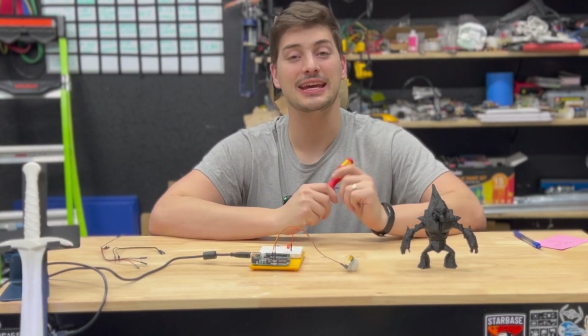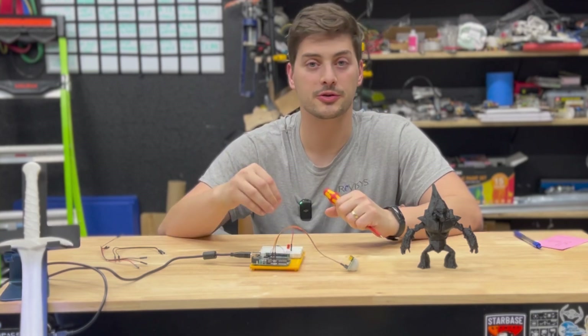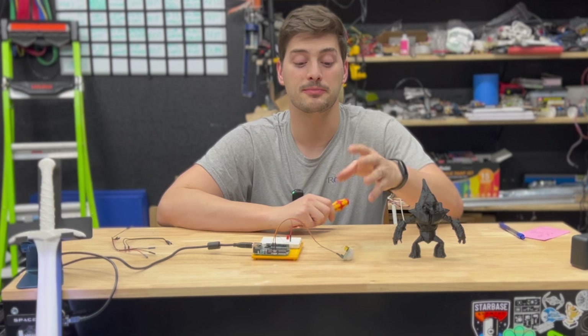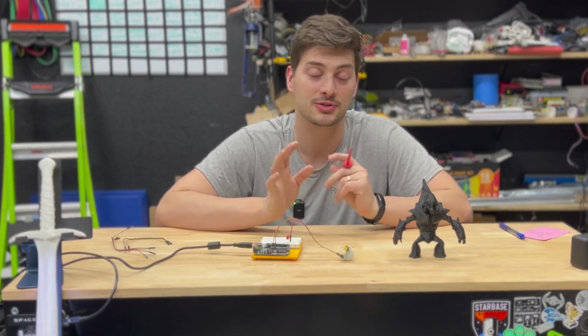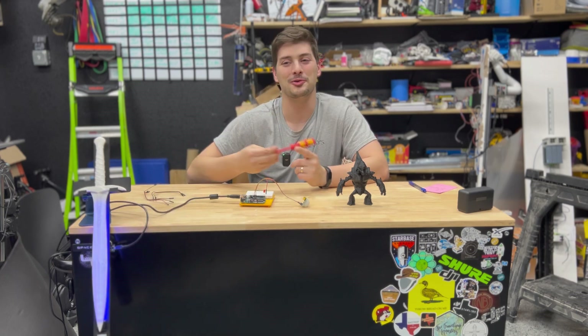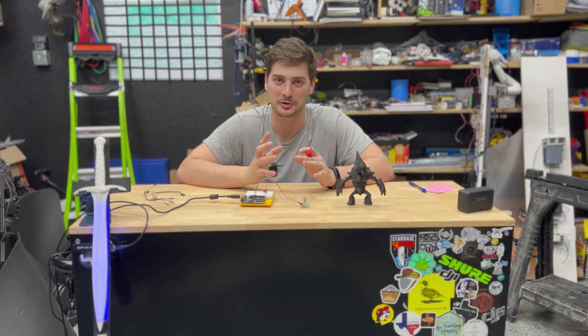Welcome back to LeMaster Tech. In today's video I'm going to show you how to do motion detection with Arduino, a Raspberry Pi, or any other microcontroller. I'll start with some basic wiring and code examples to show how to use motion detection, and then at the end I'll show you how I built this cool motion-detecting glowing blue Sting Sword replica from Lord of the Rings.